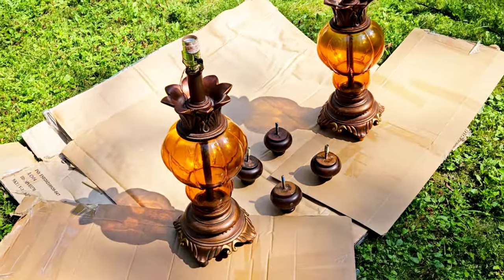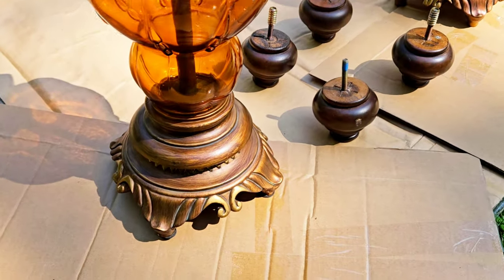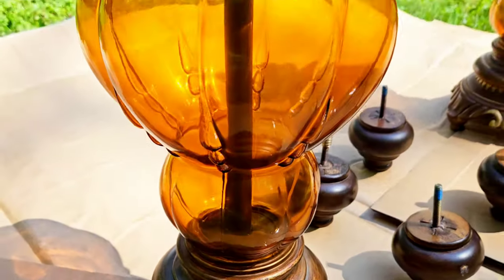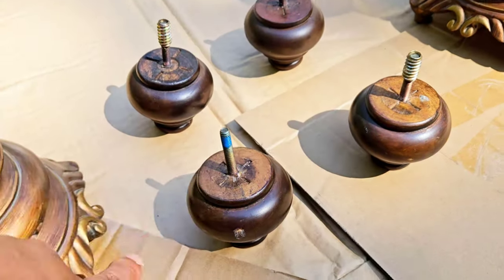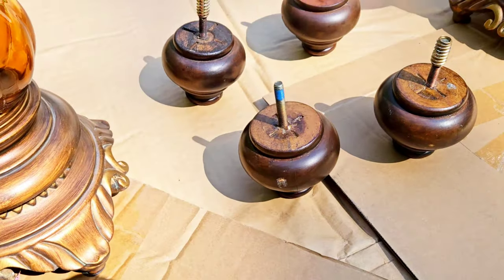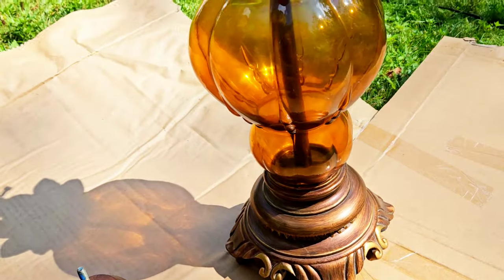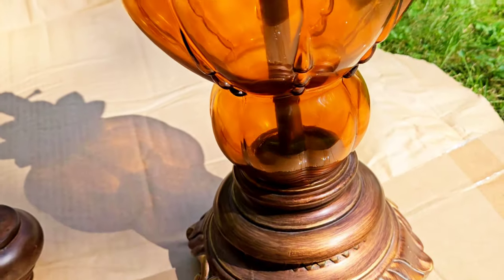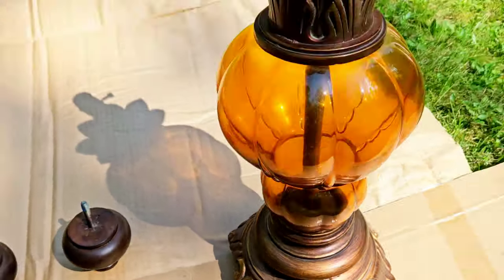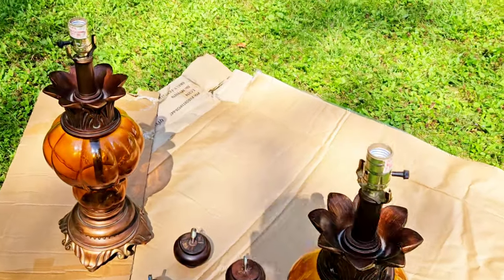Here are the lamps — they have a lot of details and they're absolutely gorgeous. They're huge. These are just some table legs that I'm going to paint as well, because I'm painting the table. I decided to put them here to spray paint while I do these. Here's the second lamp — they're big, they're very big, and they're also really nice. I have the cord tucked underneath so it doesn't get paint on it. That's what they look like.